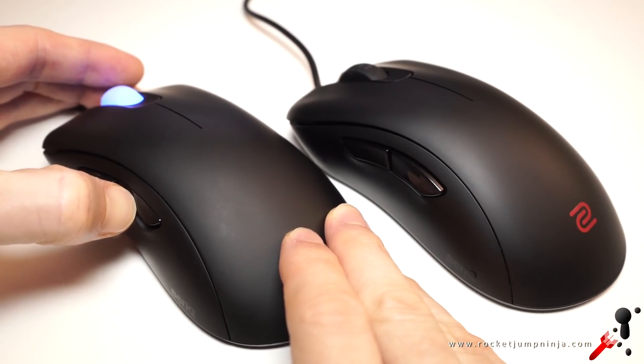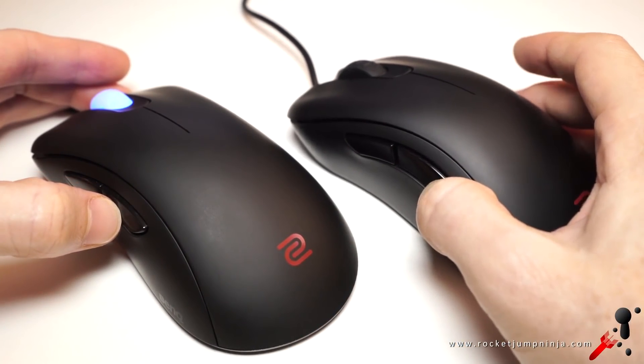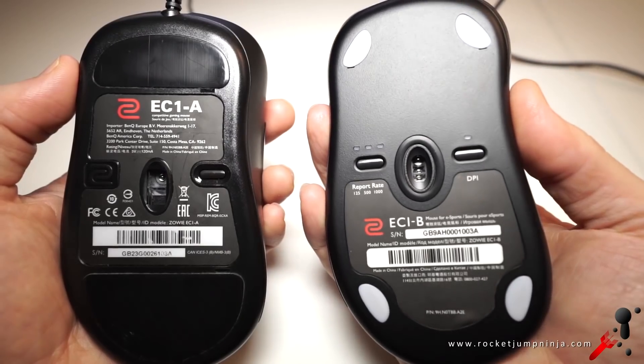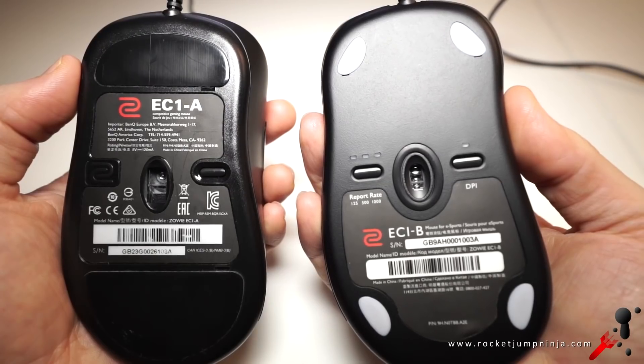Here's a listen. On the base we see another change — they now have a button for polling rate. They've also changed the mouse feet to be smaller.